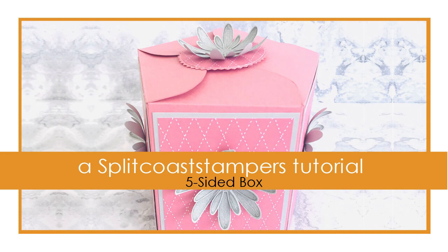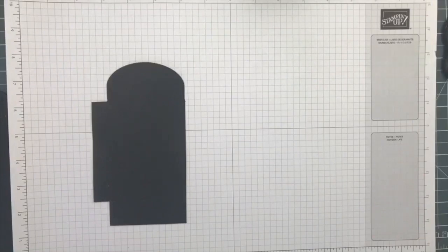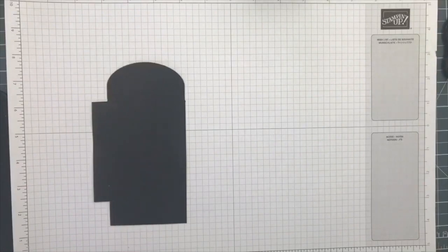Hi everyone and welcome to this week's video with Splitcoaststampers. My name is Natalie O'Shea and I'm thrilled to share a project with you this week. I'm a Stampin' Up demonstrator from the UK so I will try my very best to remember to do instructions in metric and in inches. We're not talking about legal size paper and A4 paper so let's get on with it.